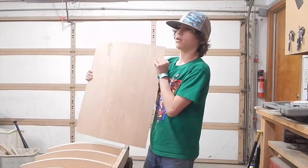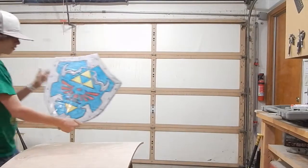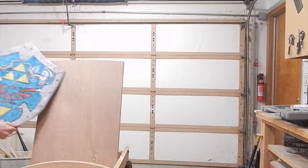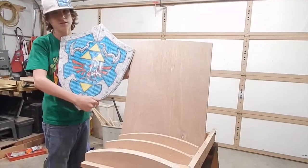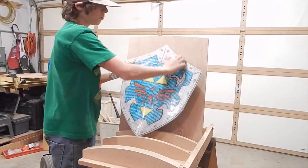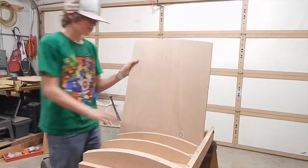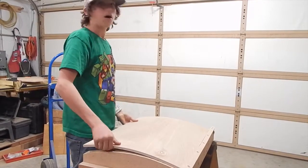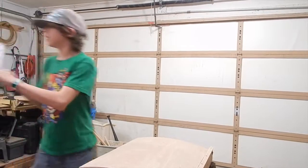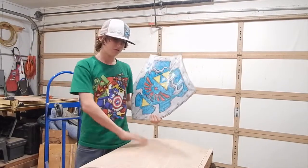Then we cut it out. We're going to trace it — print out a piece of paper, trace it, and then cut off the excess parts. Then we're going to put on all the fancy details. Before we do that, we're going to take some fiberglass and lay it over to make it strong.